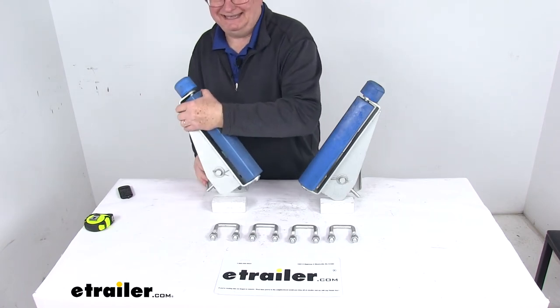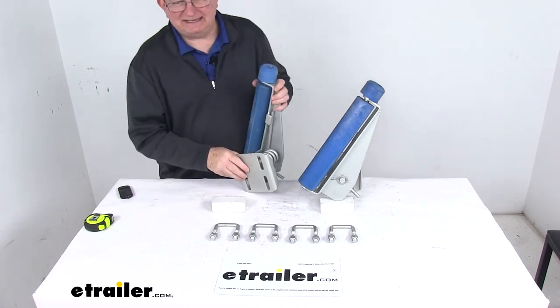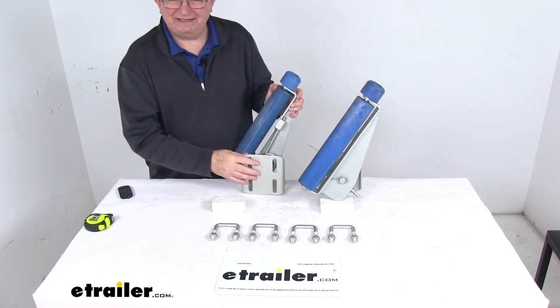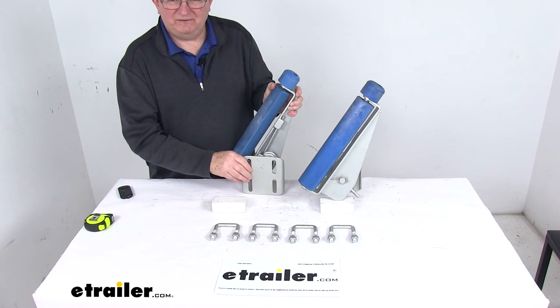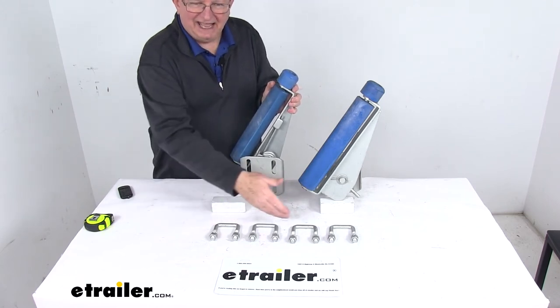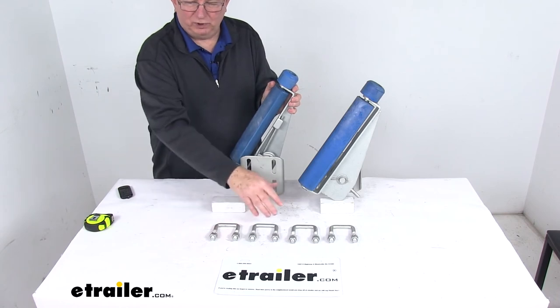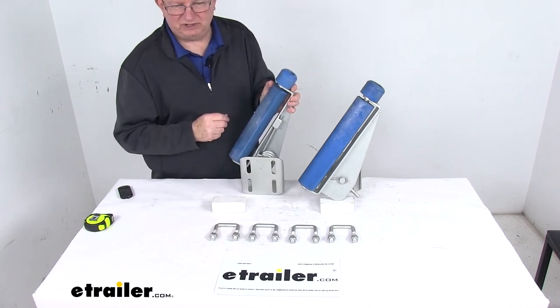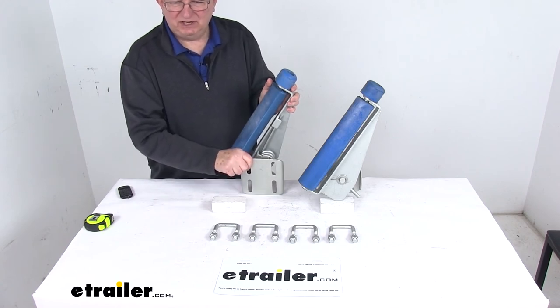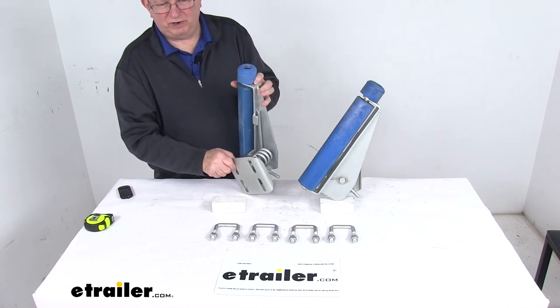It uses the U-Bolt EZ-Mount system that eliminates the need for power tools and drilling. You can see right here these slotted mounting brackets are designed to fit crossbeams from 1.96 inches up to 2.57 inches. It includes the mounting hardware — four U-Bolts with nuts and washers. The brackets themselves have a nice rust-resistant Dacromat finish to hold up to any freshwater or saltwater use.